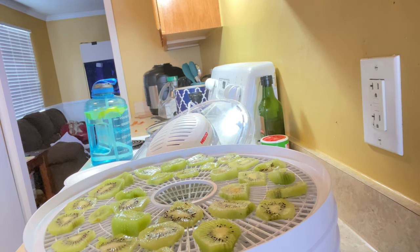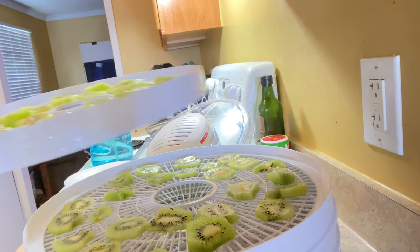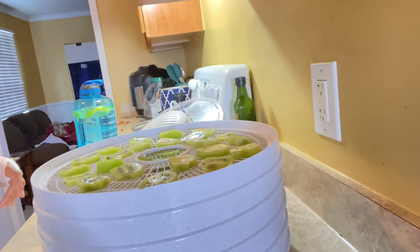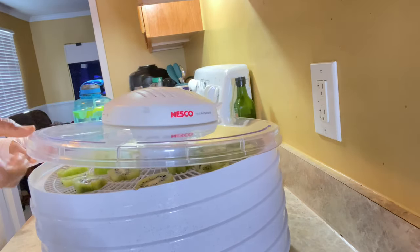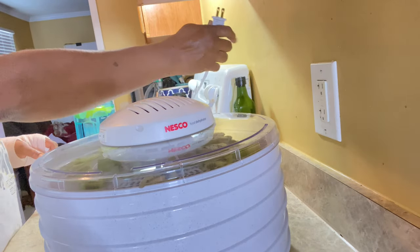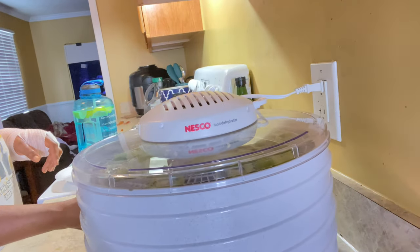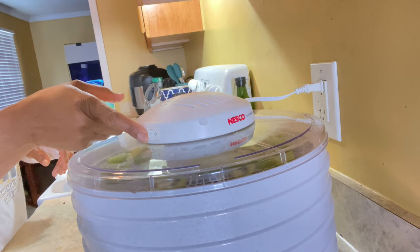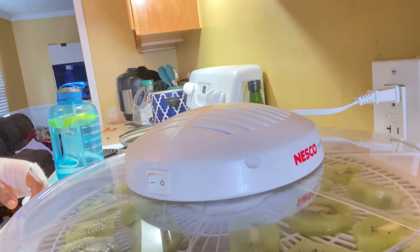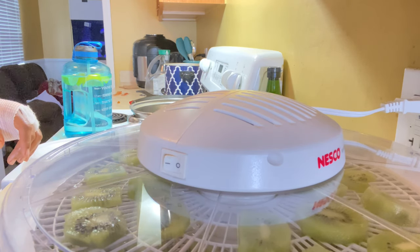I'm gonna put this other one back on — I overloaded that one. I'm gonna show it's good and lined up and put it back on. This is the air dryer, back on top. All I'm gonna do is hit this button right here — there's a little button right here that I'm about to hit.